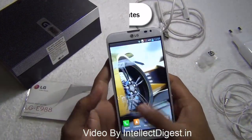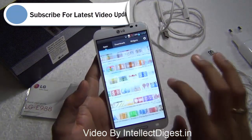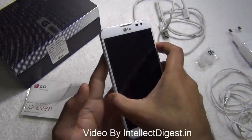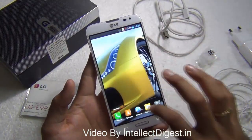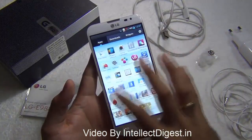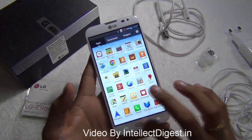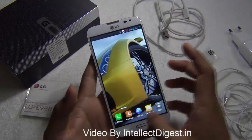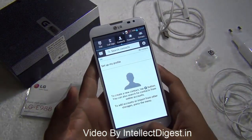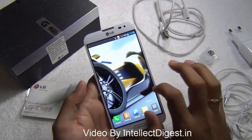The Optimus G Pro is powered by a 1.7 GHz quad-core processor by Qualcomm — this is a great processor and is fairly snappy. The animations that LG has put on it make it really stunning. The experience is very snappy and responsive; as soon as you touch the screen there is no sort of lag anywhere, applications open with a snap, and there is no problem whatsoever when it comes to speed.